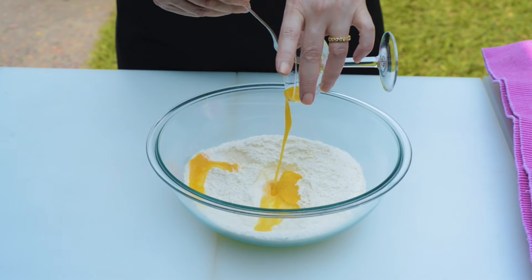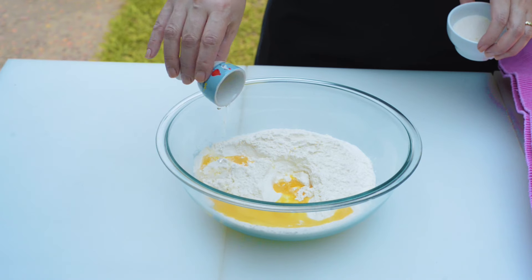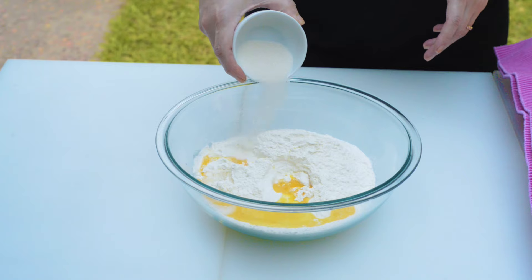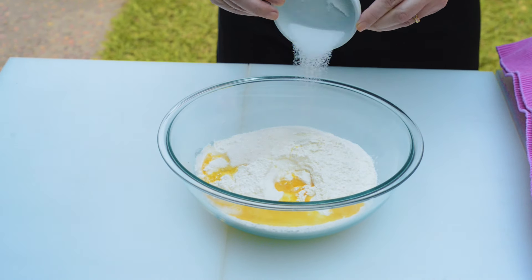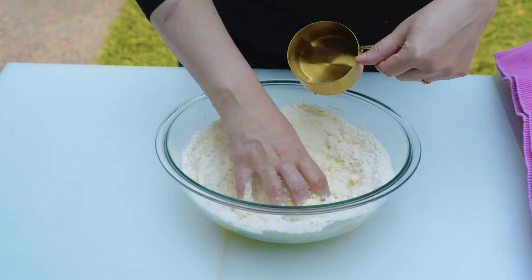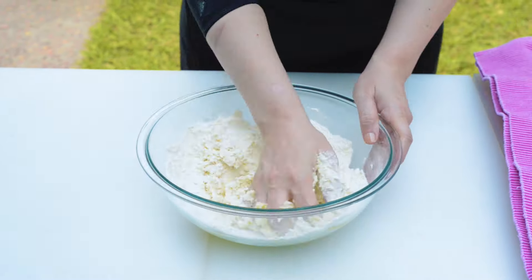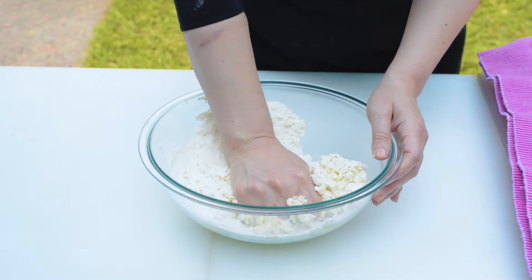To make the dough, combine together the flour, beaten egg, white vinegar, sugar, and salt. Add water as needed to create a stiff dough — start with half a cup and add as needed to end up with an elastic dough of one texture. Keep the dough firm and stiff and please don't add a lot of water.